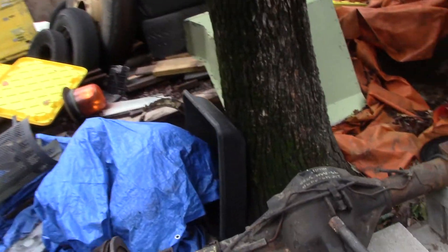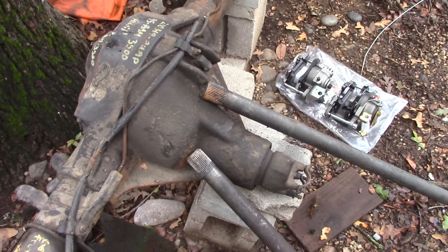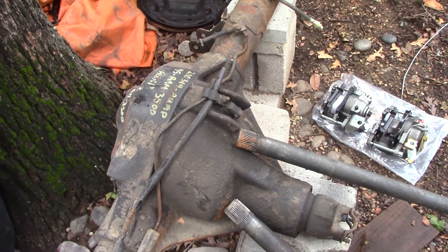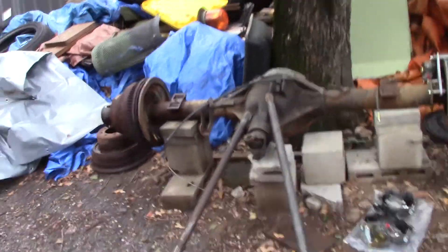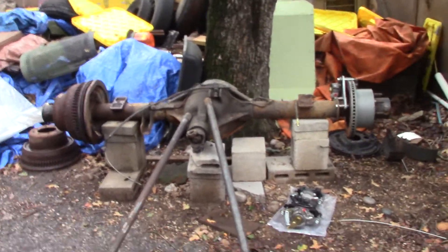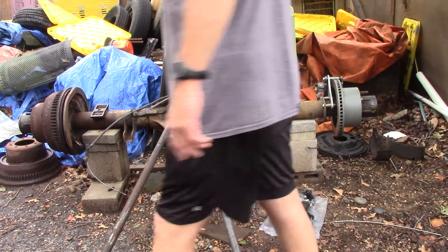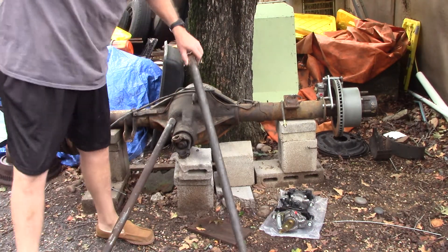This axle was used exclusively on the second generation Dodge 3500s — this one came out of a '95. It's a very strong axle with 35 and 37 splines. Here's the shaft for it, and here's a Dana 70 — it's about an inch and a half, or slightly over.